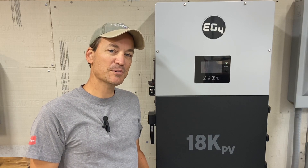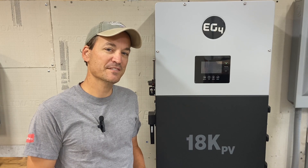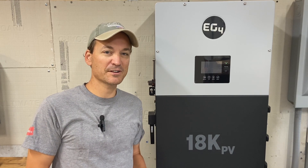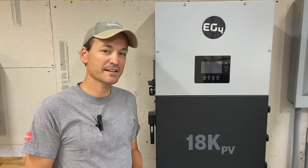Hey guys, so in this video I'm going to do a comparison between the 6500 watt inverters and the EG4-18k PV — more specifically the EG4-6500EX and how it stacks up compared to the 18k PV.